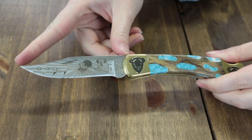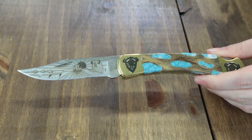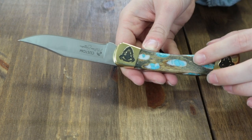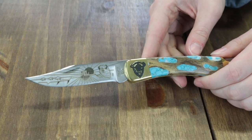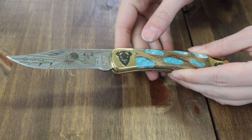The next one is another 110 — same 3.75-inch 420HC stainless, 8.65 inches overall, clip point blade. But it features buffalo etched brass bolsters instead of the woolly mammoth ones. The best part is the natural saguaro cactus inlays — it's also made with Arizona Sleeping Beauty Turquoise. It's got an etched buffalo scene blade. That is just gorgeous etching — gorgeous blades. We haven't seen etching like this in several years.